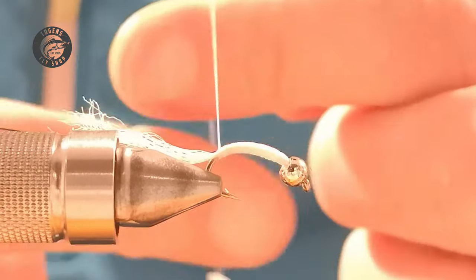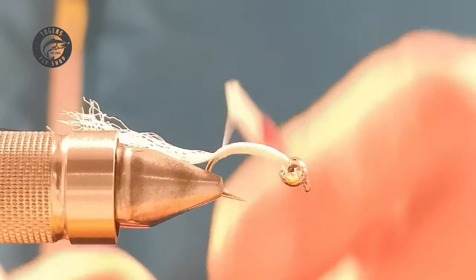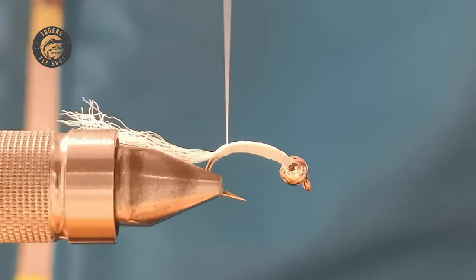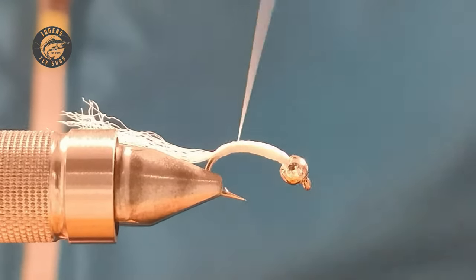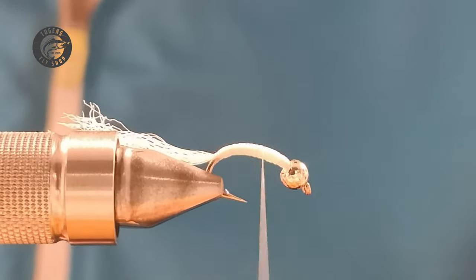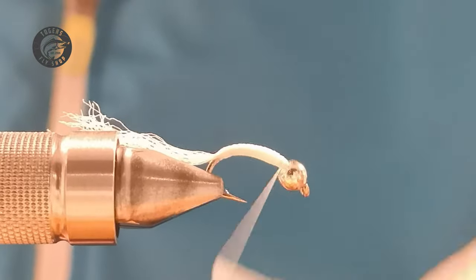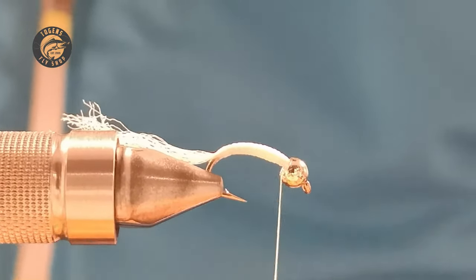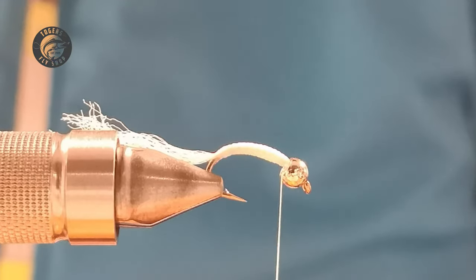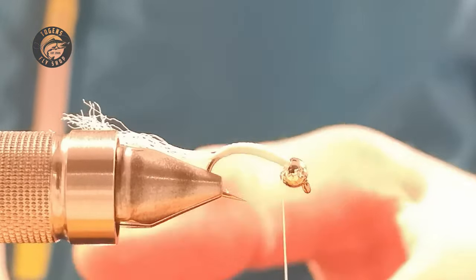What I like to do now is just flatten the thread — this is a Vise so I just let the bobbin spin under its own weight — then go back down all the way again. By flattening the thread it fills in any lumps and bumps and gives us as smooth an underbody as possible. When you're at the bottom, just run your fingers along the thread and let the bobbin unwind, then go all the way back to the top. You can actually fish it as it is at this point — it's very maggoty!